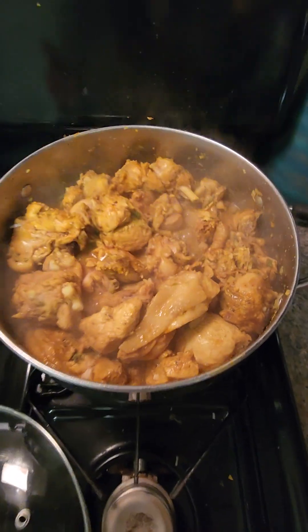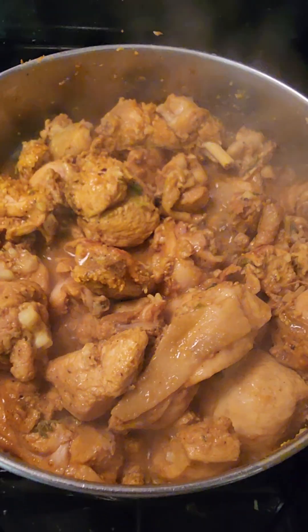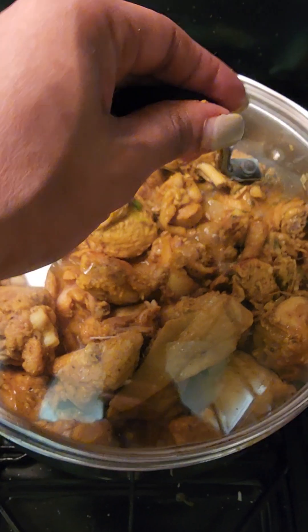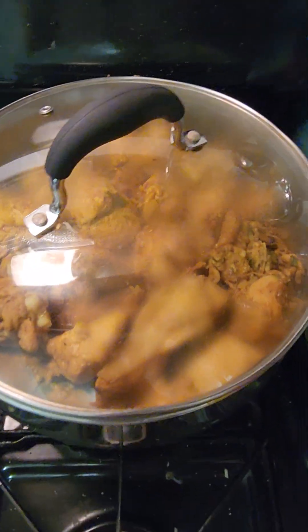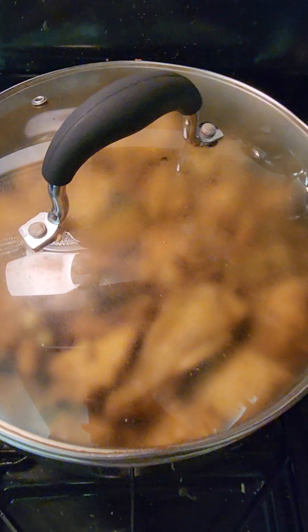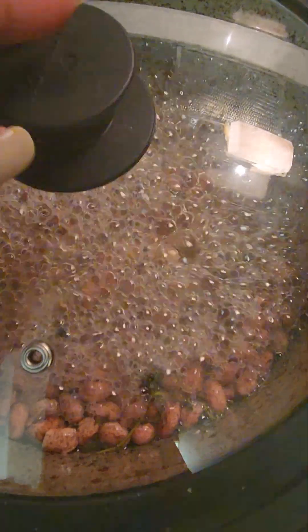This first stage of the chicken — we seasoned it up yesterday so it stayed overnight marinated in the fridge. Sometimes I've grown up knowing to keep it in water. I'll cover the pot, give it a stir, and I'm going to reduce the heat a little bit.